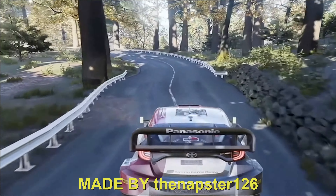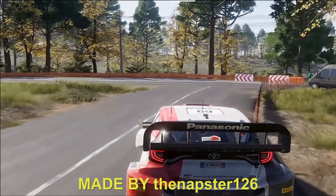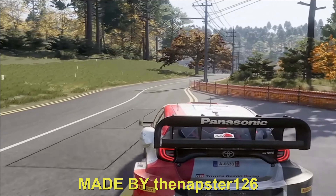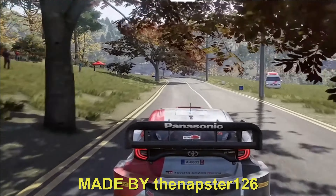Left 3, tightens 2, into caution, left 1, cut. 300. Caution, pan pin right, narrows. 80.